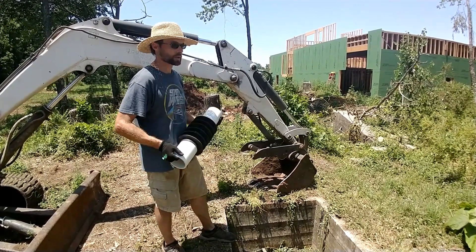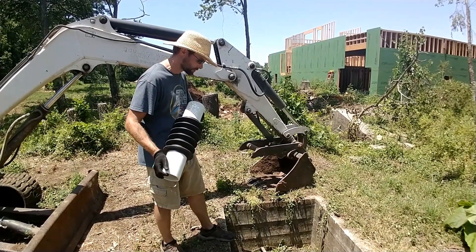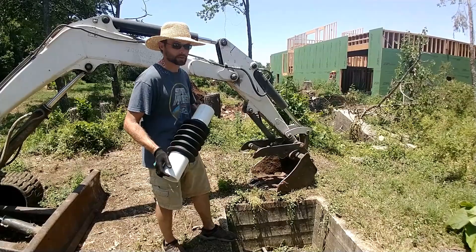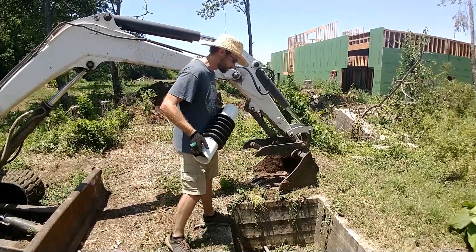Again, this is just so we can get water for the plants and things. The other well we're going to try and use for drinking water — showers and things like that. Most likely we're going to be hauling in drinking water for a while.